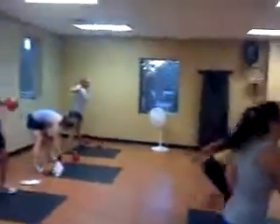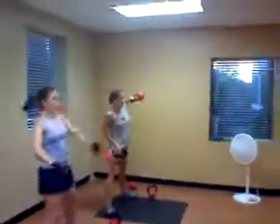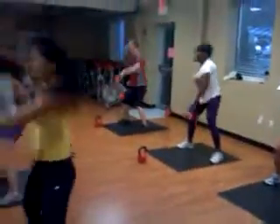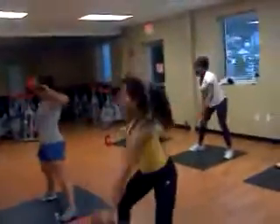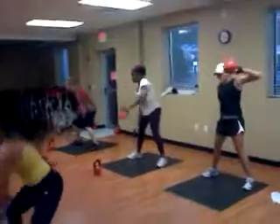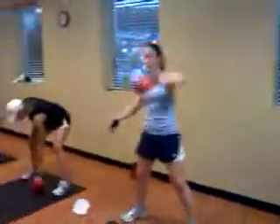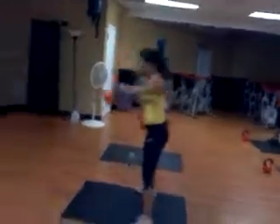Switch arms. You guys are doing good. Almost done. Time. All right. We're just going to climb up.